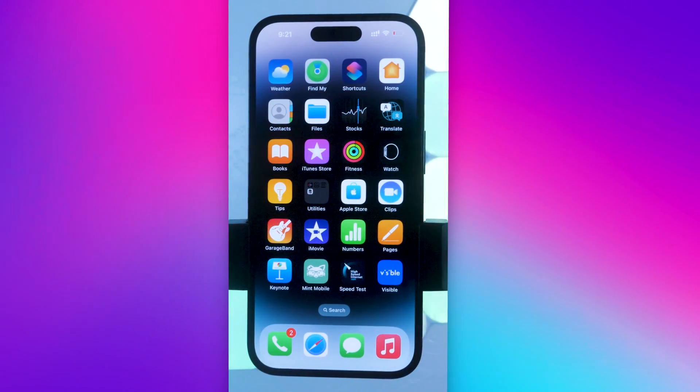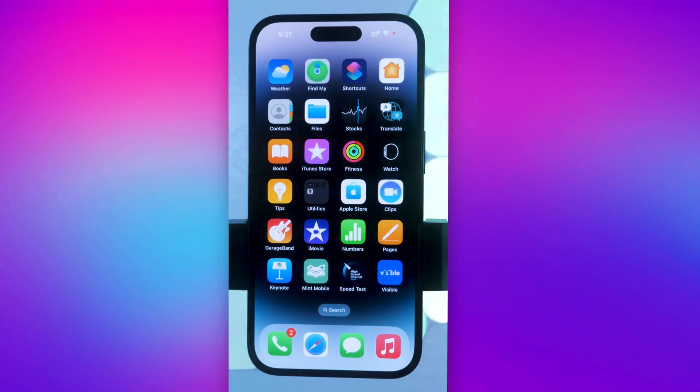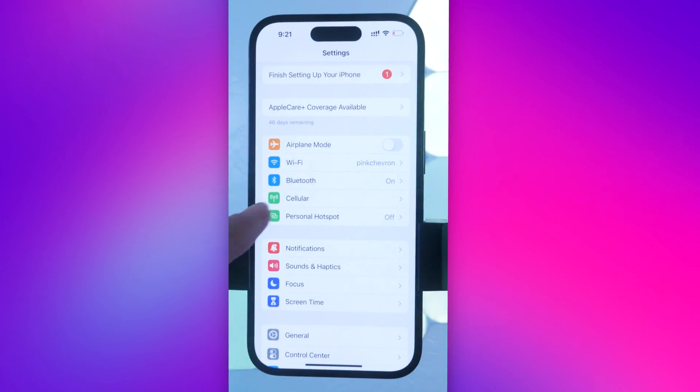In this video I'm going to show you how to delete an eSIM from your iPhone 14. Start on your home screen and go to your Settings app. Once you're in Settings, tap Cellular.